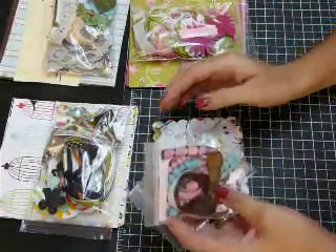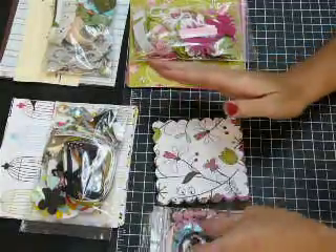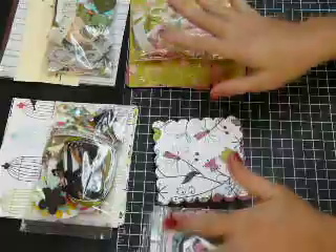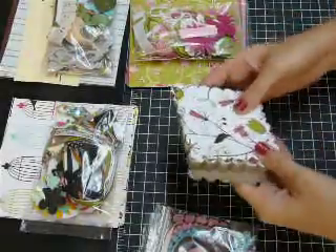I'll just kind of go through the paper and then show you what's in the bags. I'm not going to take them all out. There will be photos of everything spread out on my blog, so you can look at those and see them a little better.